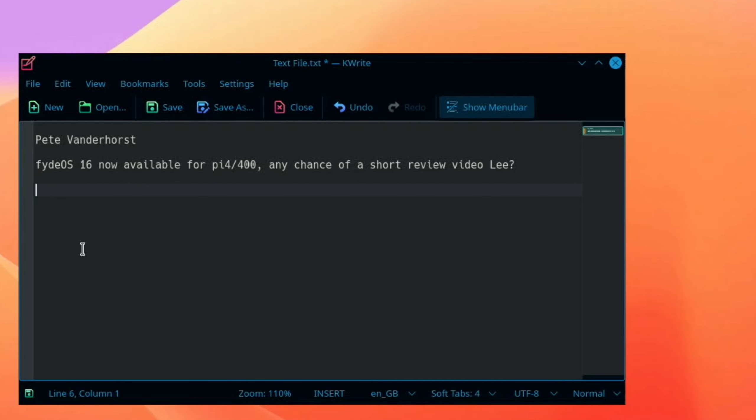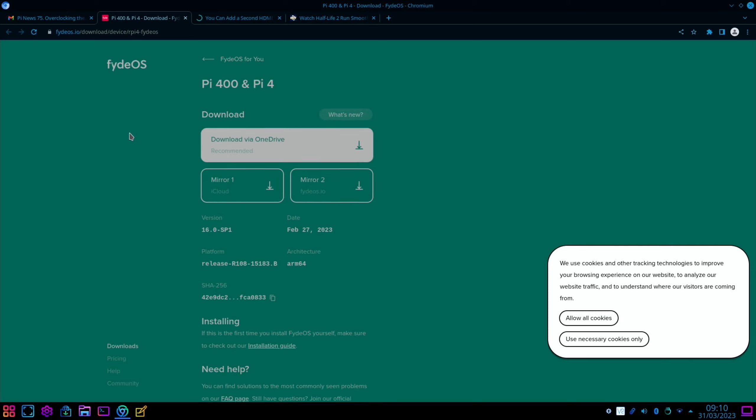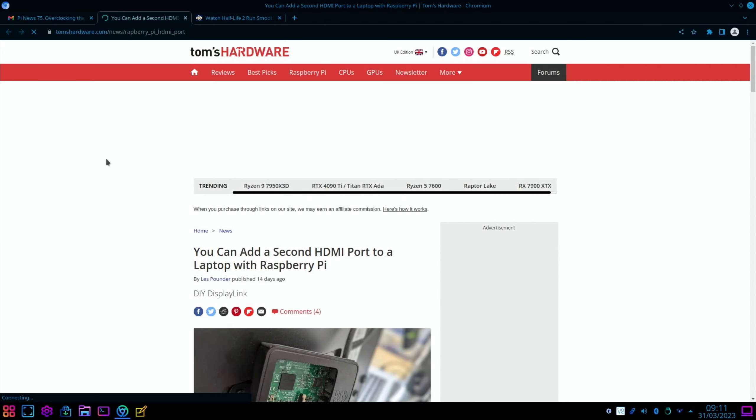I had a comment from Pete Vanderhorst: 'FydeOS 16 now available for Pi 4 400 — any chance of a short video review?' Looking at the FydeOS page, the download is available there and I'll put a link in the description. FydeOS is excellent — Chrome OS on a Raspberry Pi with really good performance, plus the ability to run Android apps with a full desktop experience.